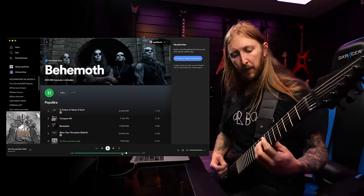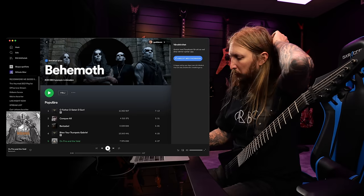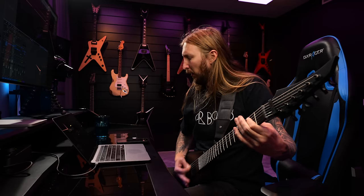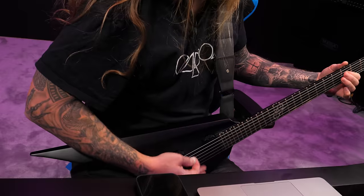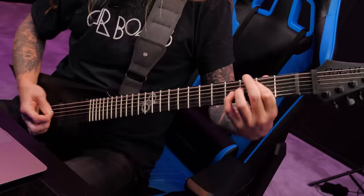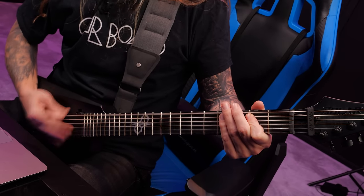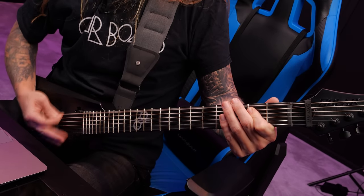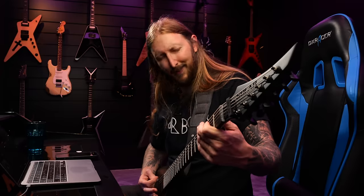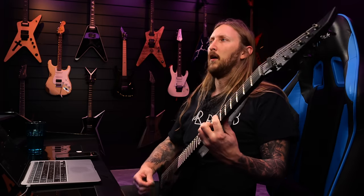Close enough, baby. I think I have most of it down — let's just go from the top, let's go.